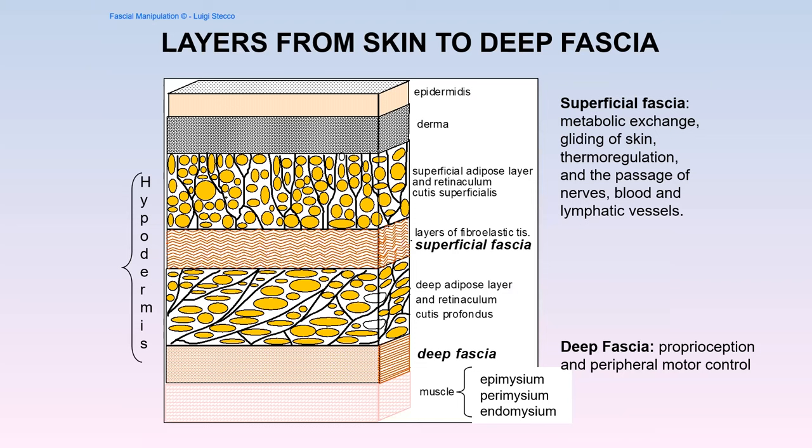We really have to be talking not just about fascia but a fascial system — one that all interacts with and has repercussions on another if there's a problem in one area. In Level One we focus on the deep fascia and the musculoskeletal aspect. Going from the skin down through the epidermis and dermis, the next layer is the hypodermis. The true superficial fascia is that middle layer; the superficial adipose layer and deep adipose layer work together as a unit. The superficial fascia is involved in metabolic exchange, fat control, thermoregulation, and the passage of superficial nerves, vessels, and lymphatic vessels through this fibroelastic tissue.